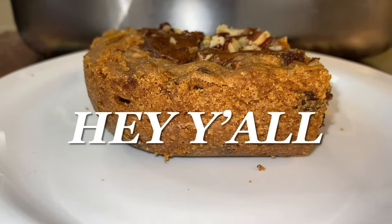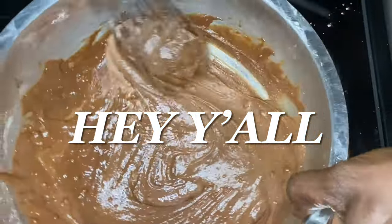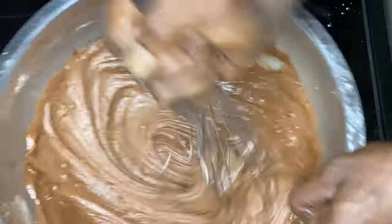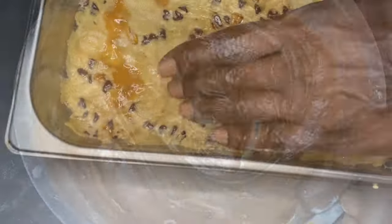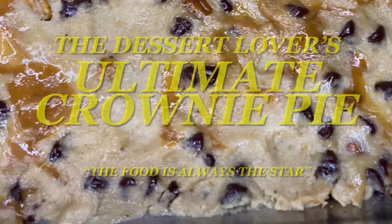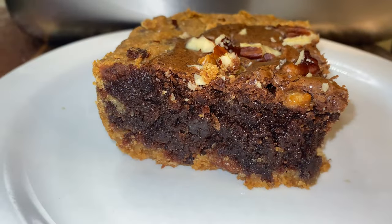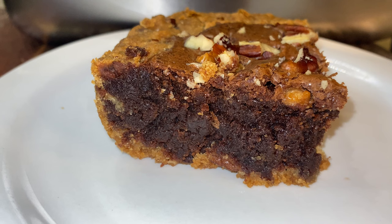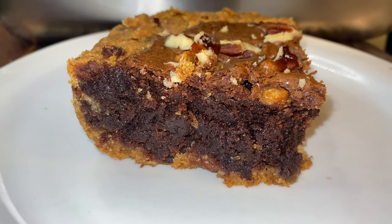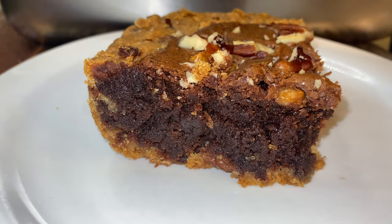Hey y'all and thank y'all for tuning in. Now if this is your first time, welcome. Now if you've been here before, welcome back. I am truly excited today because we are going over the dessert lover's ultimate crowning pie recipe. And on this channel, the food is always the star. Y'all about ready to get going?